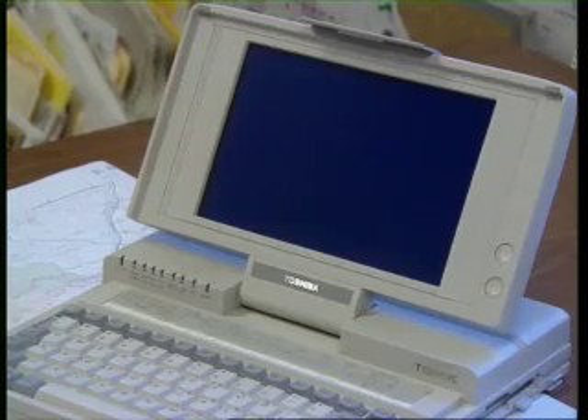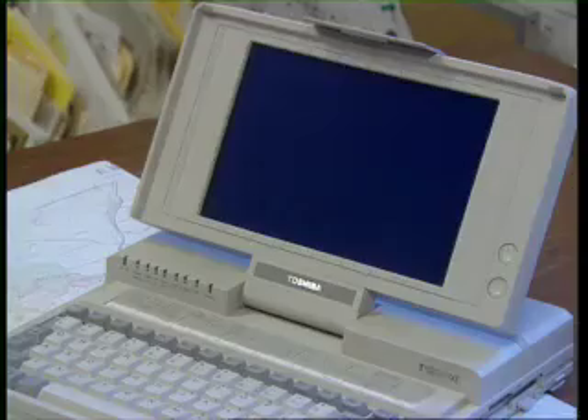Portable computers are great, and they're becoming smaller and more versatile. When their robustness and portability approaches that of a collecting book, and when they're dustproof, waterproof, and perhaps include the features of a GPS, I'll be interested in using them in the field to record specimen information for direct downloading into herbarium or specimen databases.